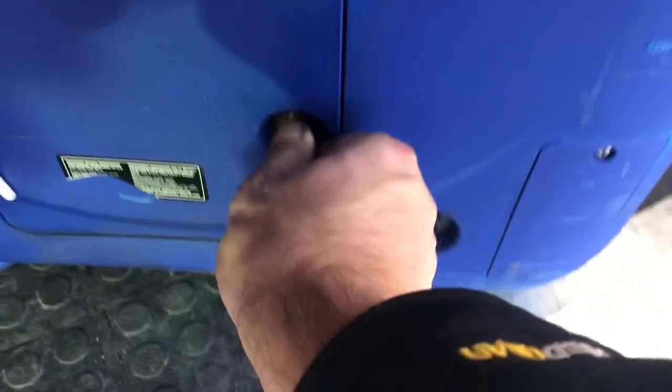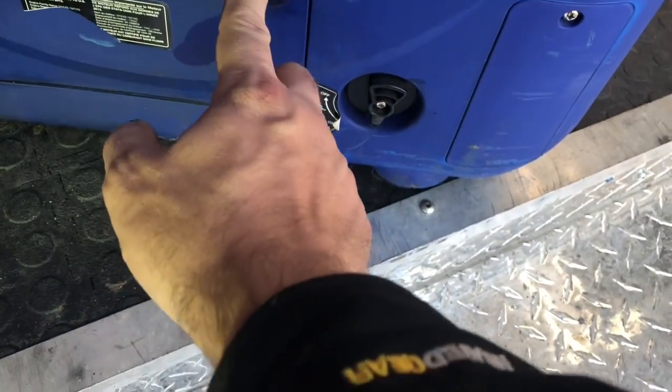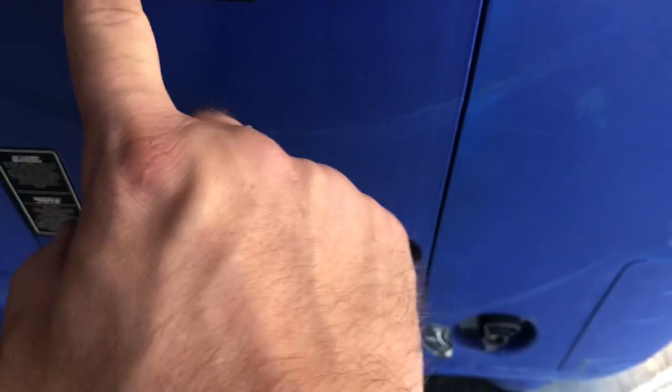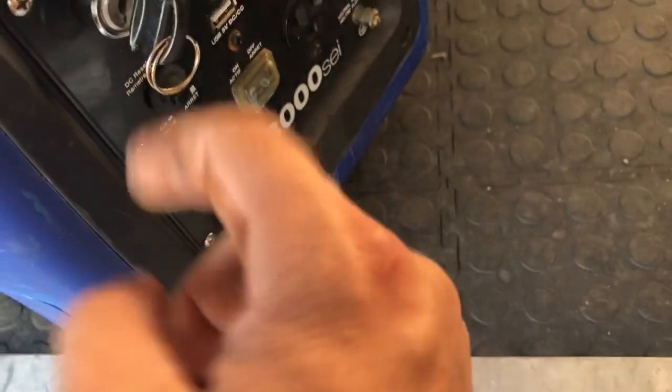I don't think they knew how to start it. I can't even get this to prime — that's how dry it is. So I've got to prime a little bit. Choke is on — that would be off right here. Prime it, then choke on, and again don't leave it for more than six months without running it through a full cycle.